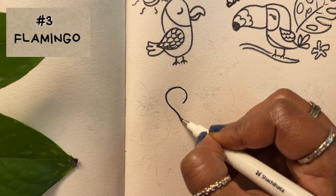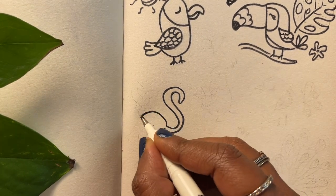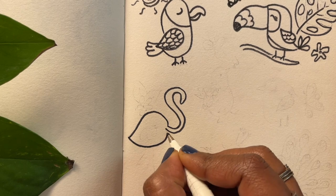How about a flamingo next? Start with an S-shaped neck, then give it a teardrop shaped body and long legs.